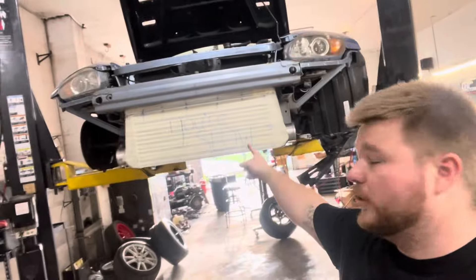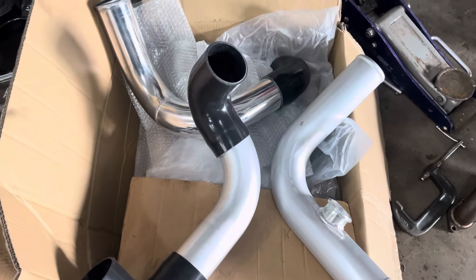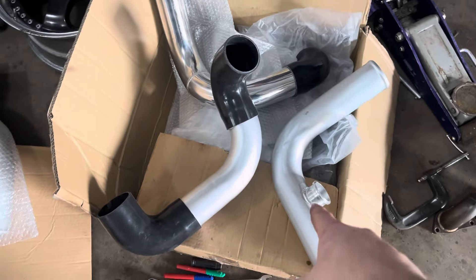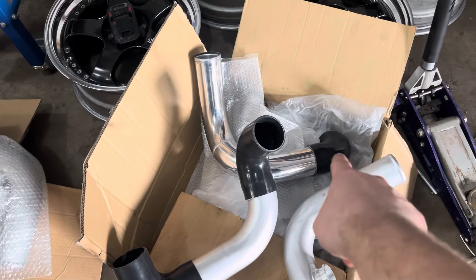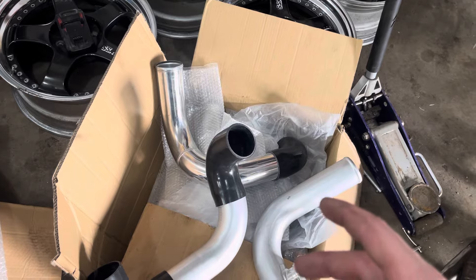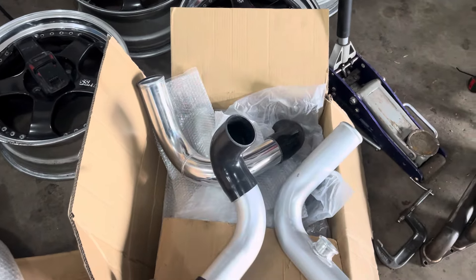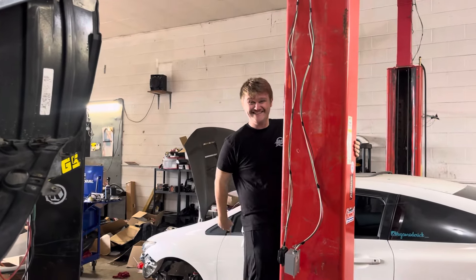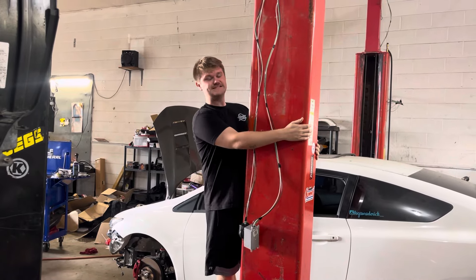We're at the shop. I got the intercooler mounted, as you can see, and all my charge piping made. All I have to do now is pull the head and rebuild it. This comes off the throttle body and goes to this, which goes to the intercooler. This is the other side of the intercooler to the turbo, then I just need a reducing coupler — three inch down to about two and a half.